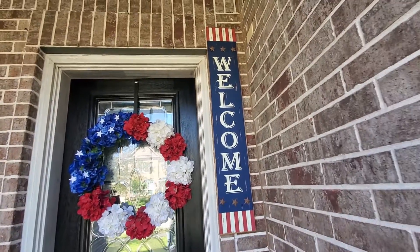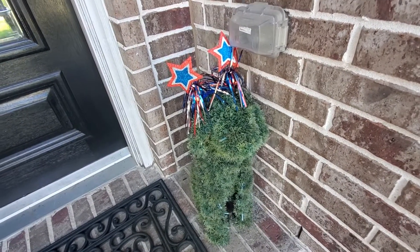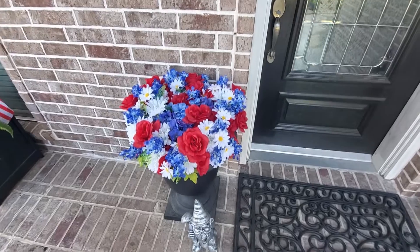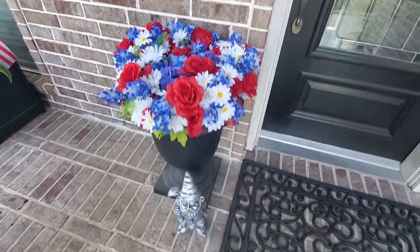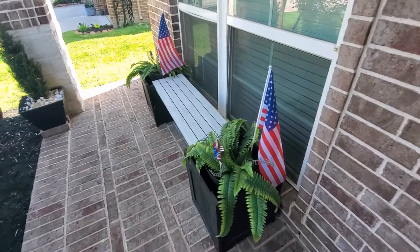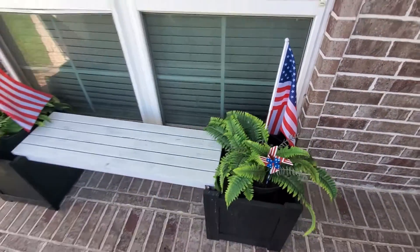We have this welcome sign hanging from Hobby Lobby and our topiary dog down here. I like to style him every season and he's got his little flair on for the 4th of July. Over here I have this urn with some red, white, and blue flowers — they're fake from Walmart but I think they look pretty realistic. Our gnome is always here. And over here I put some little flags with our ferns and these little windmills. That's our front porch.